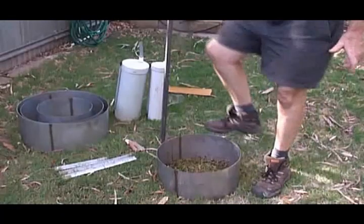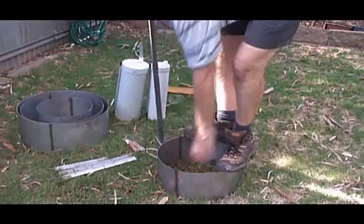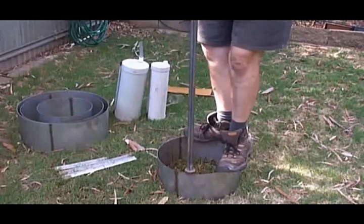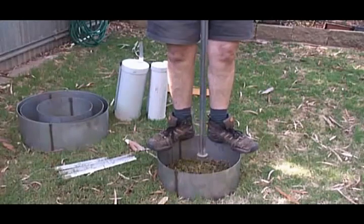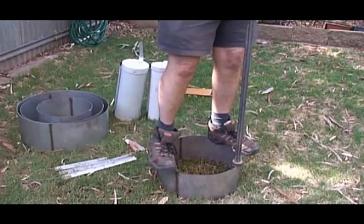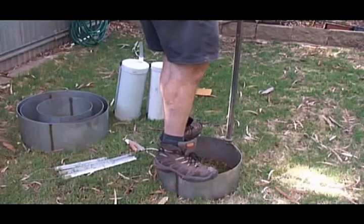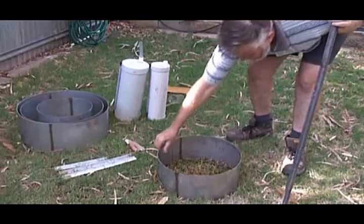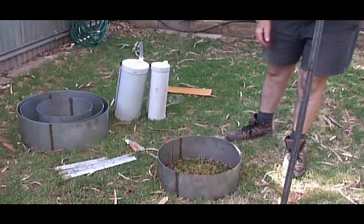The best way to install these rings is to stand on the ring to stop it moving. It stops it rocking while you tap it in with a heavy object like a crowbar or the head of a sledgehammer — just tap it in. A piece of water pipe also does the job nicely. Once it's in, check that it's nice and firm, and as soon as you start the test, check around the outside for any water leaks.